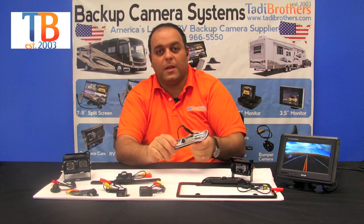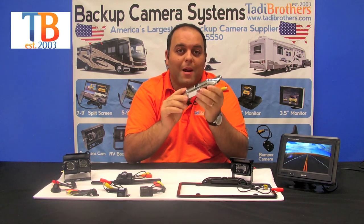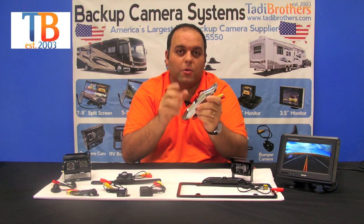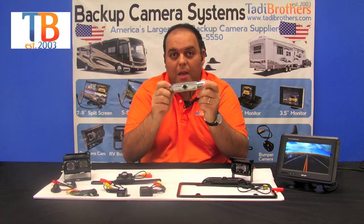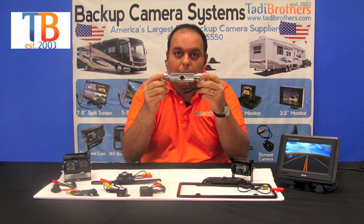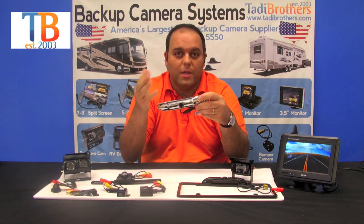The next camera from the license plate series is our CCD camera. This one is made out of metal, which makes it extremely durable. It's got a CCD lens inside, which is basically the high definition version of the backup camera. You can also angle this one up and down. It's available in black and silver, and you can place it at the top or the bottom of the license plate depending on your state or your needs.